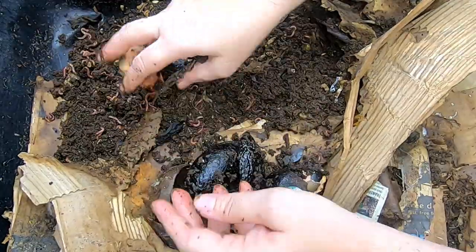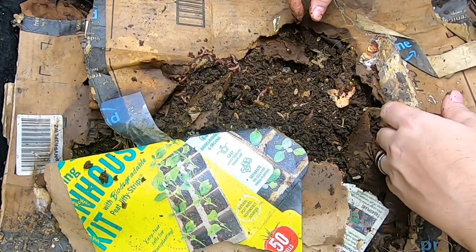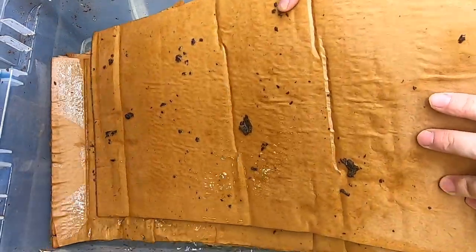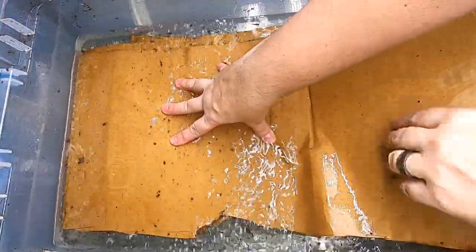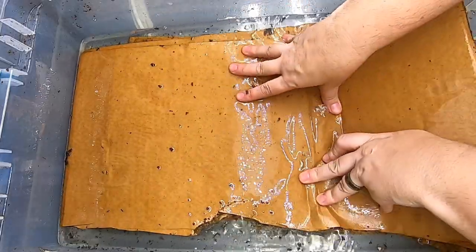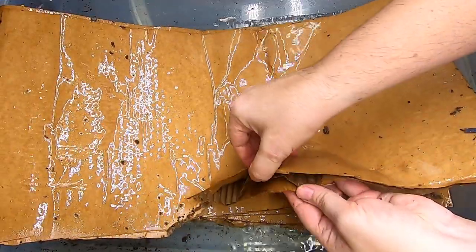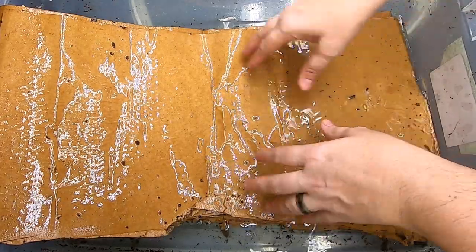Let's get everything put back together and then we'll add some more noodles and some more food. I've started soaking my cardboard — being that it is rather thick cardboard, I put about a gallon in this little tub and let it soak for 15 minutes or so. That way it starts to loosen up the cardboard so the little worms can crawl in there and be all nice and snuggly.